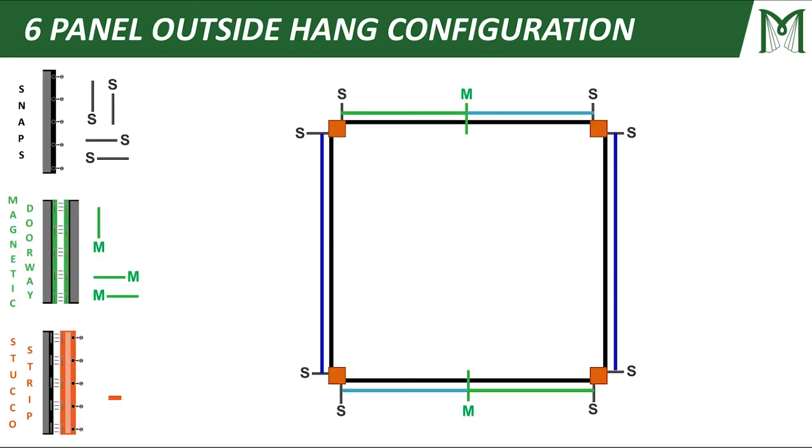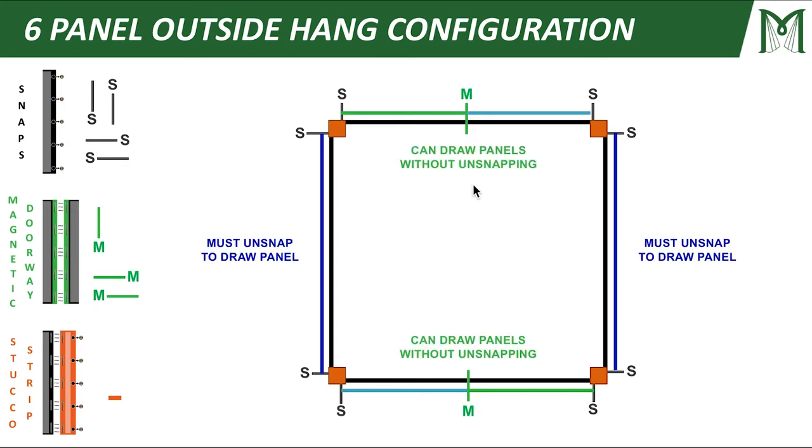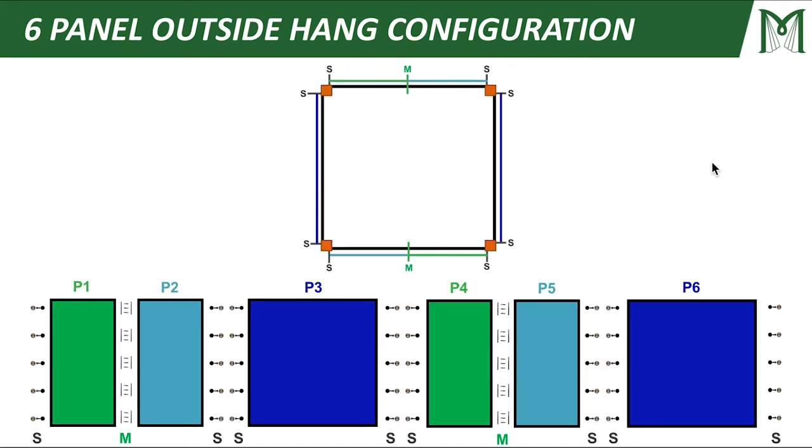Let's move on to a six panel outside hang configuration. Basically it's exactly the same, except I've added an additional magnetic doorway. So these panels up top I can actually draw to the side without unsnapping anything, and I can do the same on the bottom. But on the sides I'm still going to have to unsnap to draw my panels. Looking at the side view: panel one, panel two, coming around to a panel I'd have to unsnap, continuing to two more panels, then my final panel — that's why this is a six panel outside hang configuration.